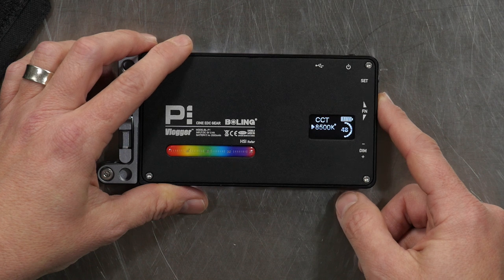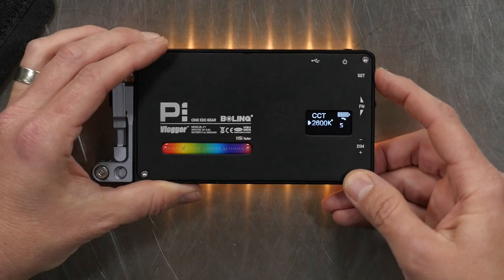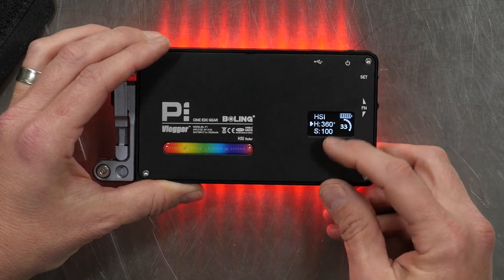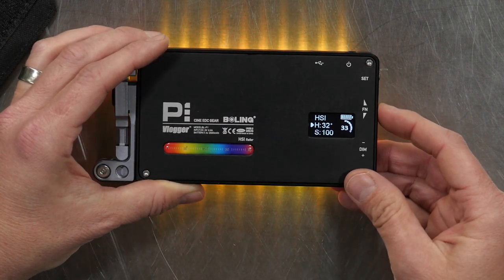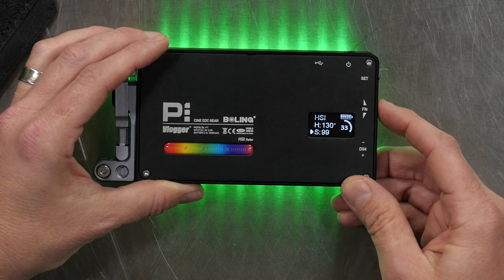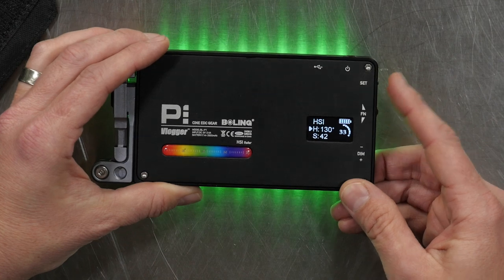If I hit Set again, it takes me to the RGB mode. Let's take the Brightness up a little bit. You see your Hue and then your Saturation. So if I want to do a nice bright red, there's 360, and I can refer to the color chart over here. As I roll through it, you'll see how it rotates through the colors. If you want to change the Saturation — maybe make it a little bit less rich — you push this in and it switches to S for Saturation. Now I can take that Saturation level down a little bit, and you can see how it's getting a little bit less rich. You also have the Brightness dedicated on the dimming slider.